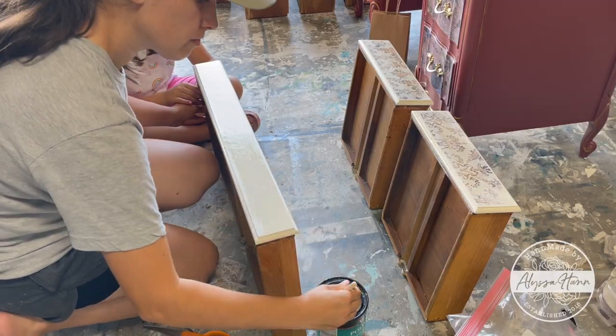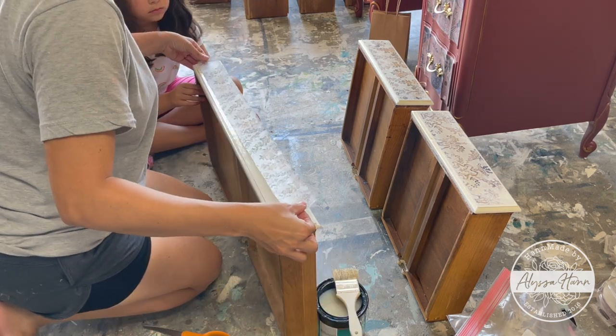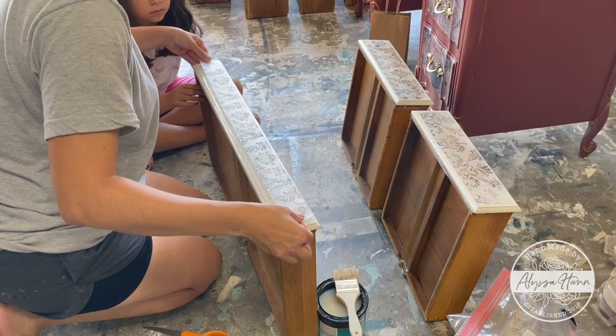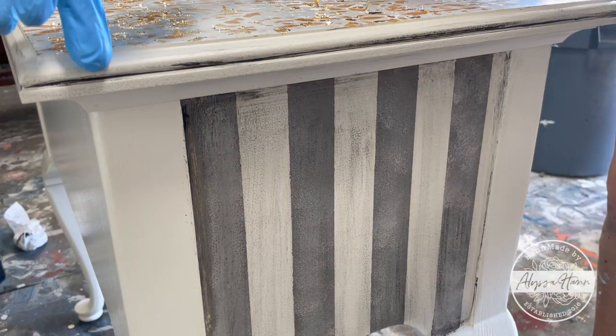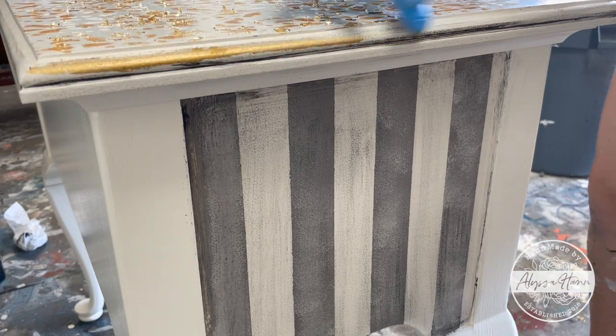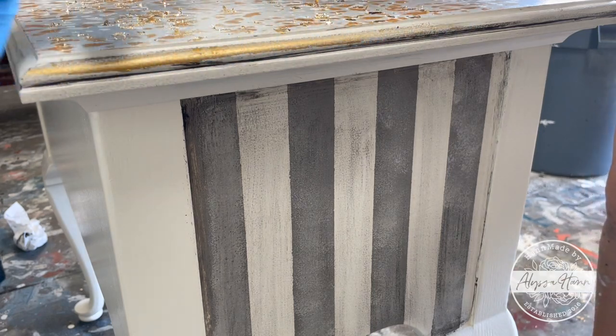Then I decoupaged paper to the drawer fronts. For some extra elegance, I used gold rub and buff over the edges of the top and the edges of the drawer fronts.